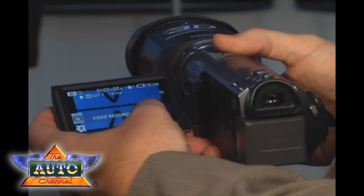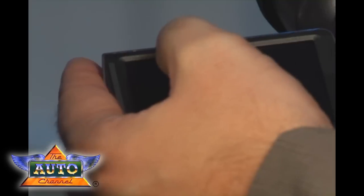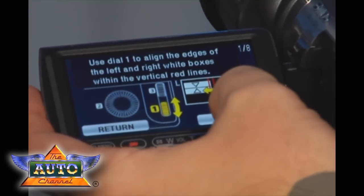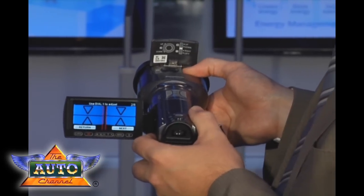I can show you if you like. You go to the menu, and within the menu we have one point which is called 3D conversion lens setup. You choose this one and then more information will appear. The first thing you have to do is to open the lens here, and then you will see three wheels. You can control the black bar in the middle, and if it's really centered between the two red ones, it's done.